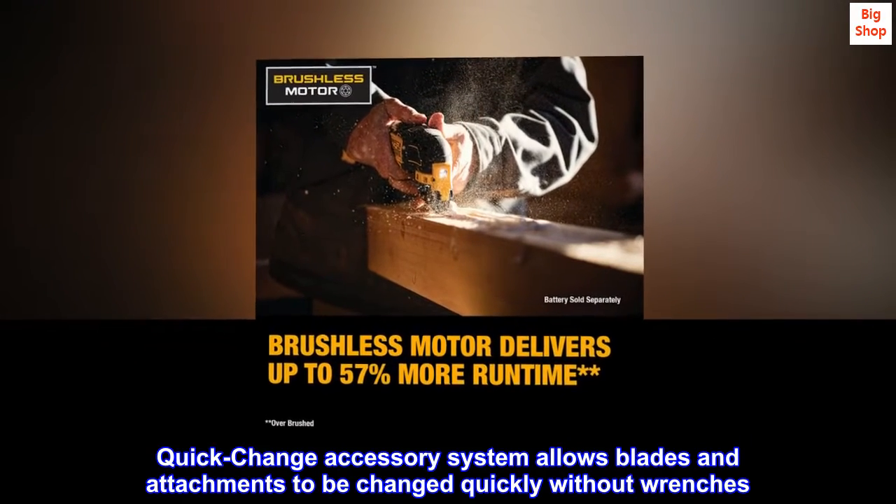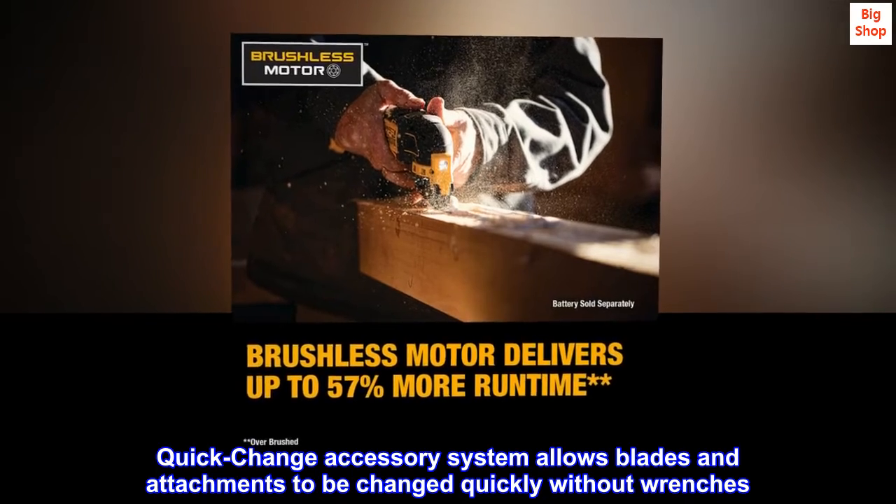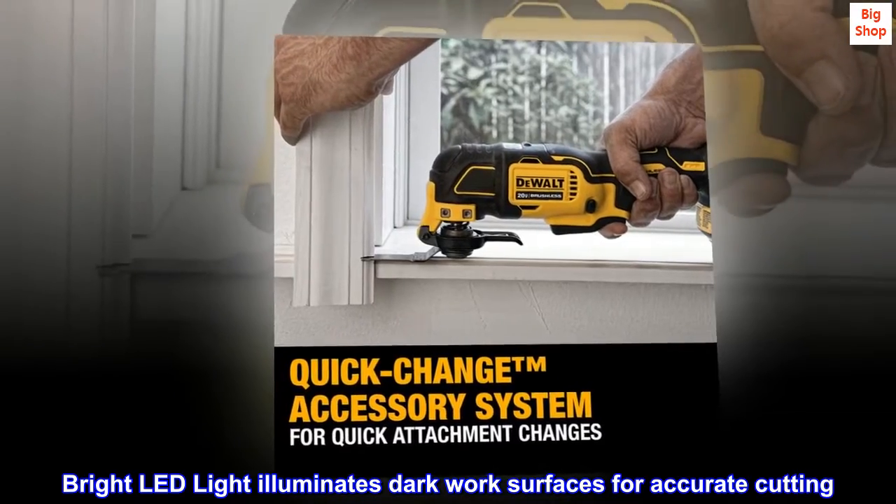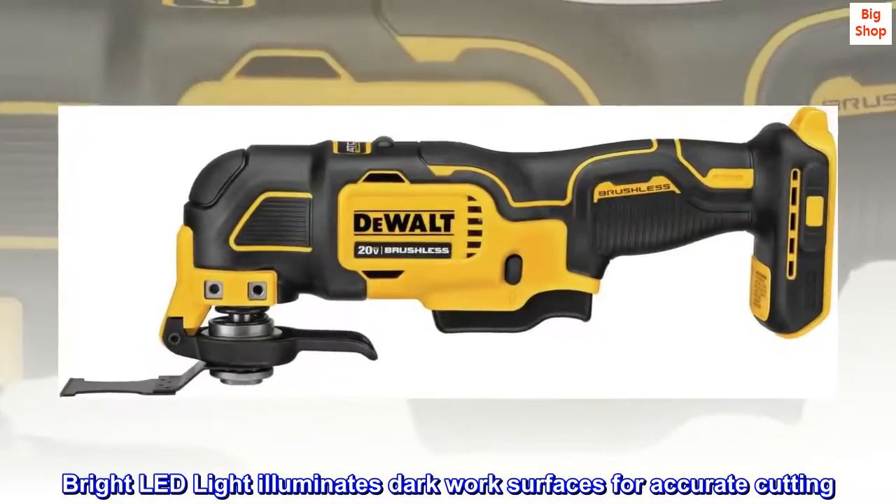The quick-change accessory system allows blades and attachments to be changed quickly without wrenches. A bright LED light illuminates dark work surfaces for accurate cutting.